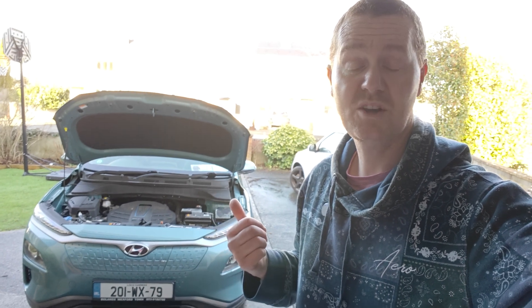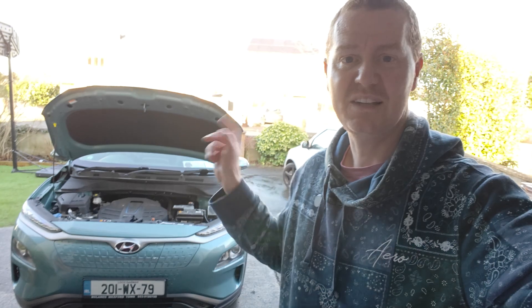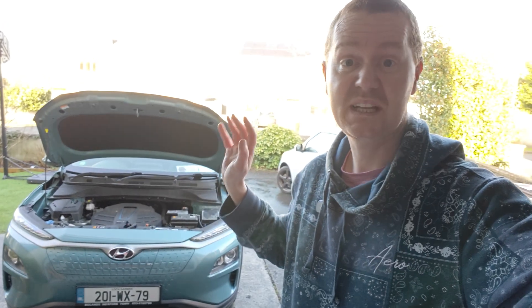We just got our 2020 Kona electric back from a service from Hyundai and they highlighted a couple of issues, one of which is the 12 volt battery is low. We've been getting a warning on the dash so we kind of knew that already, and the other was wipers — and that's basically it, everything else is done.